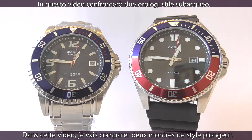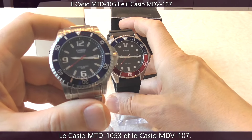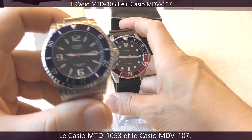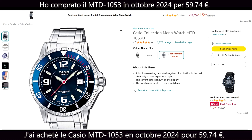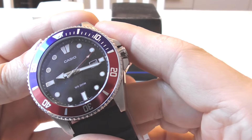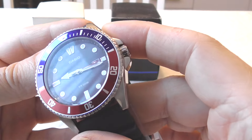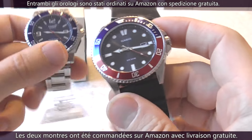In this video I'm going to compare two Casio dive style watches: the Casio MTD1053 and the Casio MDV107. I bought the Casio MTD1053 in October 2024 for $65.85. I bought the Casio MDV107 in December of 2022 for $70.31. Today the price of this one is about $85 on Amazon, so the price has gone up. Both watches were ordered on Amazon with free shipping.